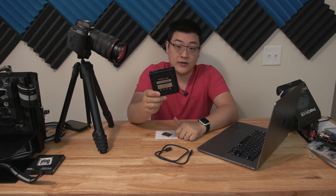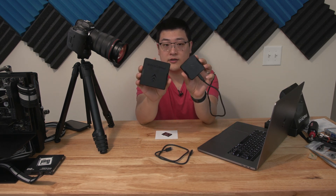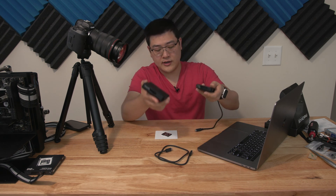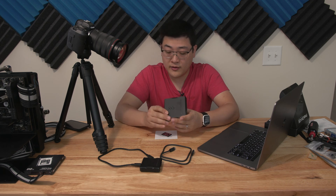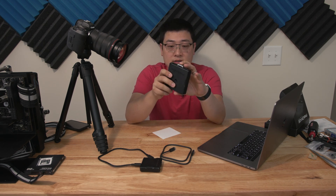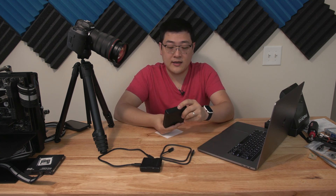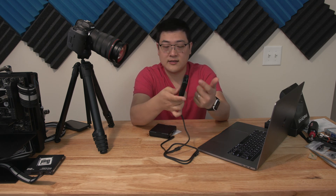This is a CF Express Type B and XQD card reader via Thunderbolt 3. Physically you can clearly see a large difference in size. I'm not exactly sure why you need such a big enclosure — maybe it's hardware or processing required for Thunderbolt 3. One interesting thing I noticed right off the bat is that when you slot the CF Express card, it's completely flush with the front and spring-loaded, so you push down and it pops right out. On the USB version, the card just sticks out.